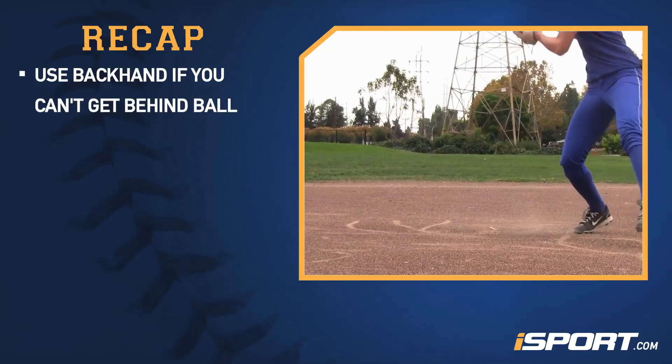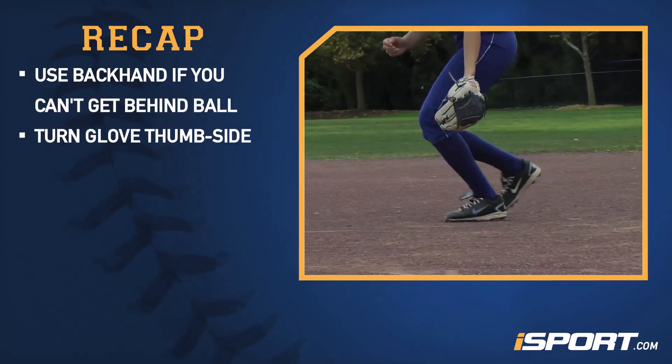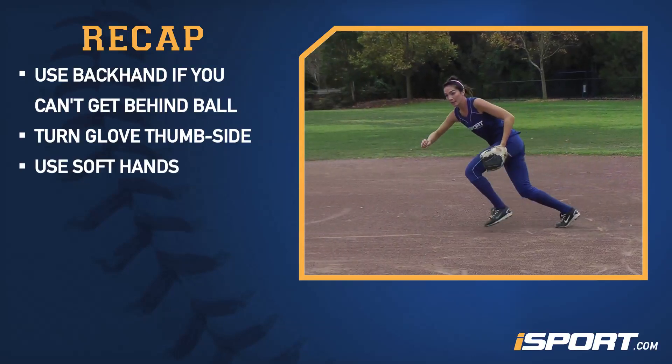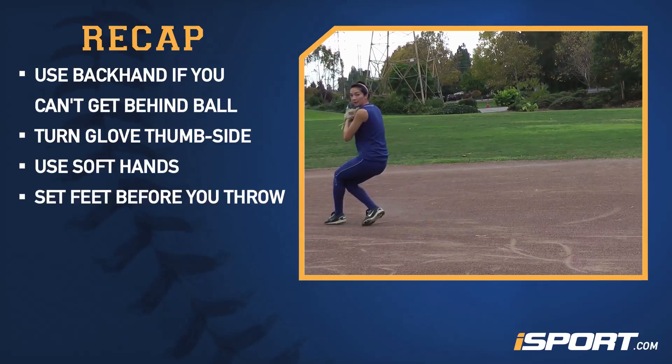Now let's review. We've just learned: only use your backhand when you can't get your body behind the ball; turn your glove thumb side so your fingers are underneath the ball and your palm is behind it; use soft hands and secure the ball with two hands; and always set your feet before you throw.